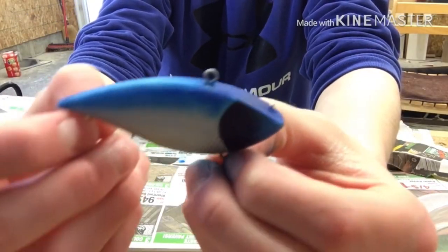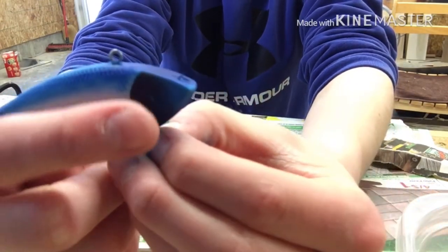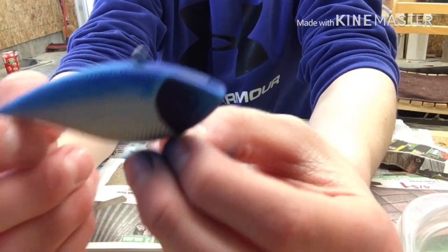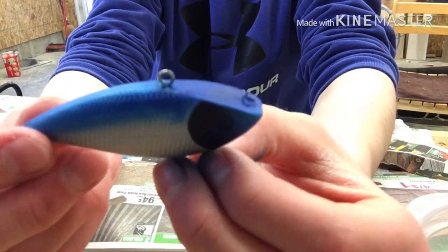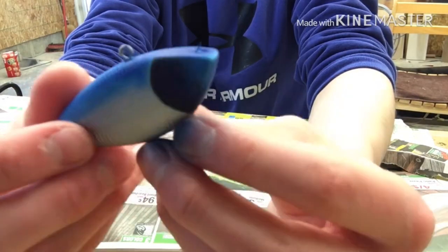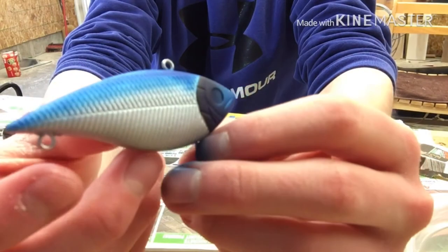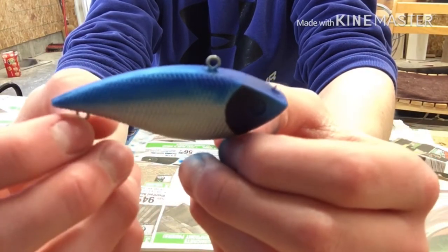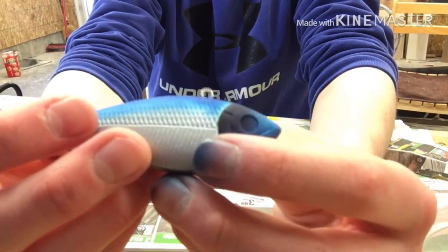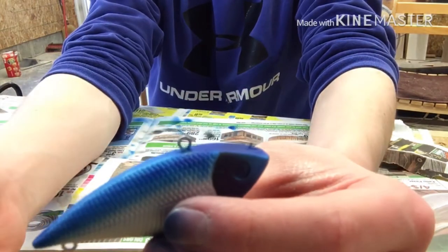All right guys, there it is — that's just a super simple pattern scheme to put on them. The blue turns a little bit purple, so that's kind of in front of the black, and the black is that back row scale. I just left the bottom part darker. That should catch us some bass — catch us some fish. That's just a simple little pattern you can put on them, so let's get started on the next one.